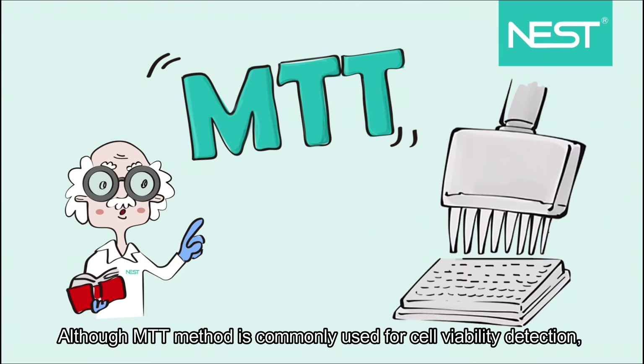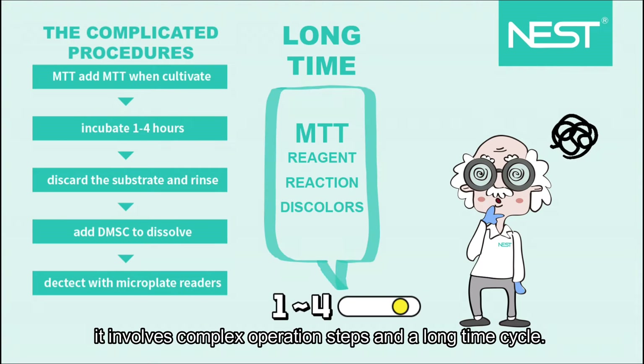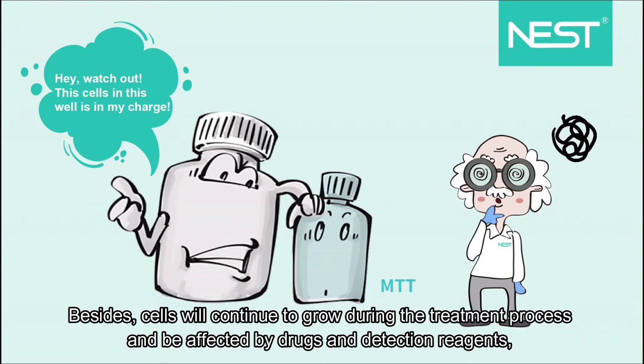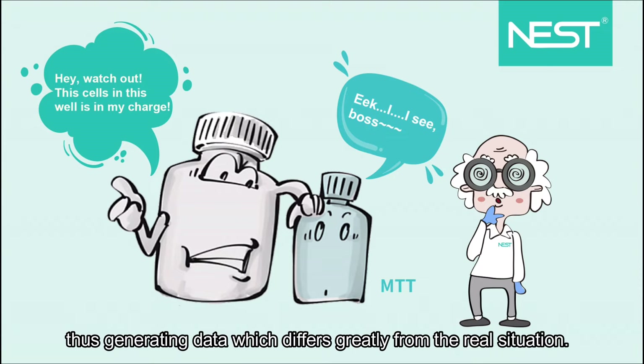Although the MTT method is commonly used for cell viability detection, it involves complex operation steps and a long time cycle. Besides, cells will continue to grow during the treatment process and be affected by drugs and detection reagents, thus generating data which differs greatly from the real situation.